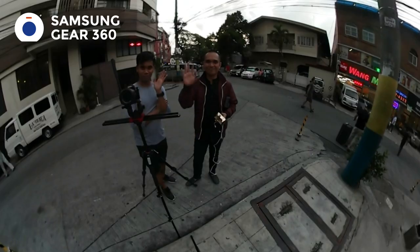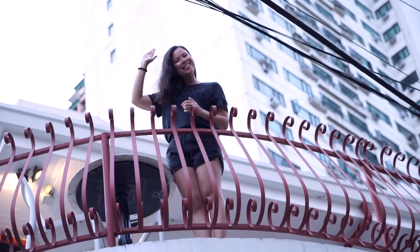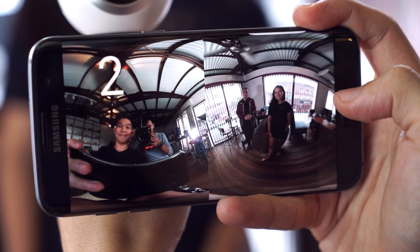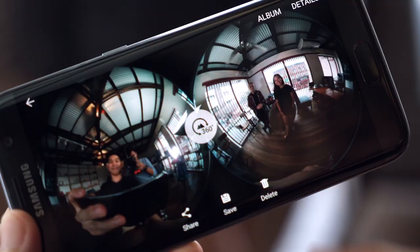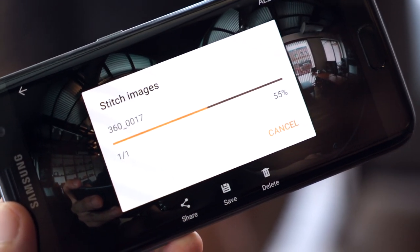Say hello to Miko and Monch. And even up top — hi, Jessica. Taking a photo is like this. You tap the shutter icon, just like you would on any smartphone camera app. And to preview in 360, tap this icon to stitch the image together.